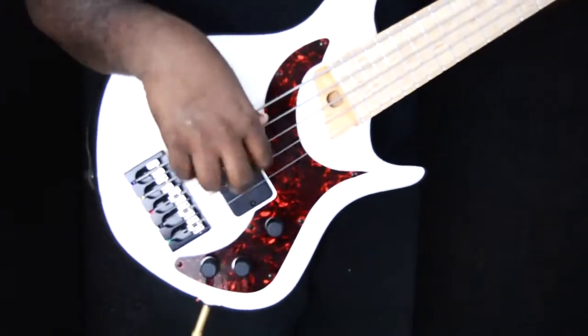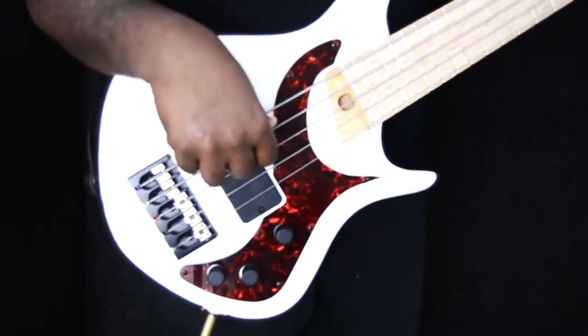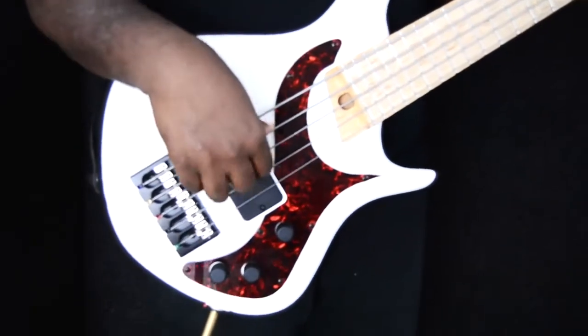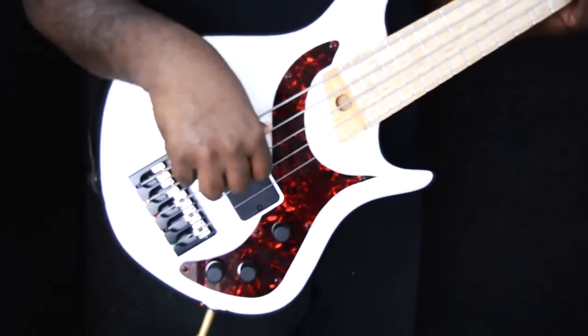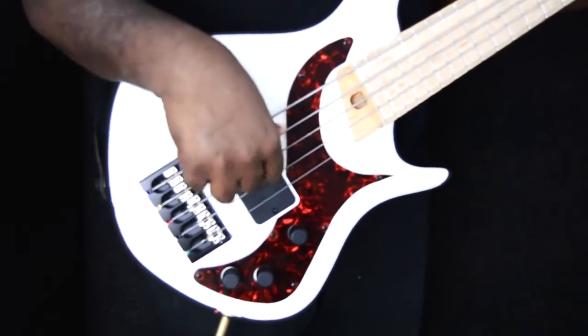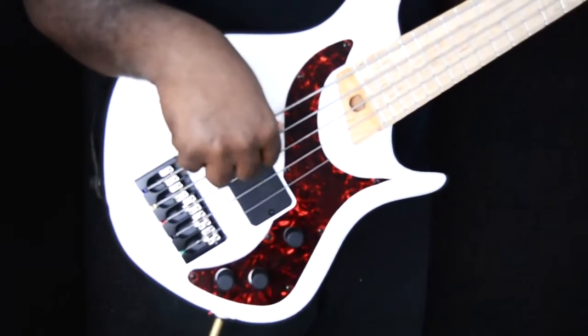This is Bartolini's MV-52CB JD-3 pickups from the 2J series. This bass guitar was built by Warrior Instruments; the neck is made of maple and the body made of swamp ash, giving you a snappy, twangy tone.